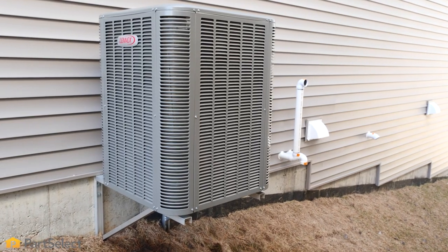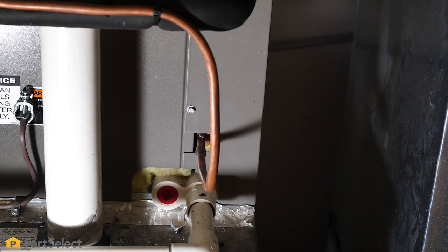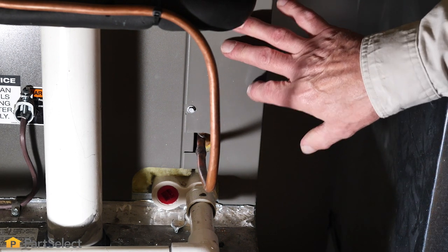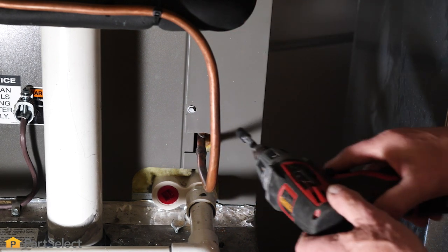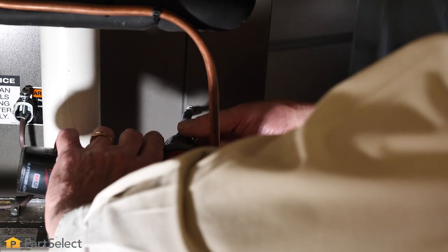Now that we have the exterior unit complete, we're going to go inside and have a look at the evaporator area. Now that we've moved to the inside, we're ready to have a look at that evaporator. Typically that would be in the plenum area of your furnace. We'll need to remove a little access panel and then we can get a good look at that coil to see whether that needs to be cleaned.